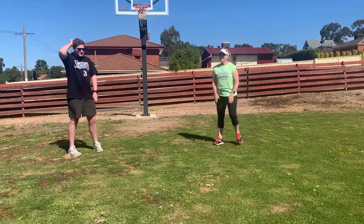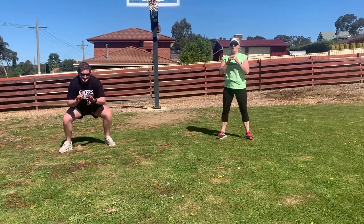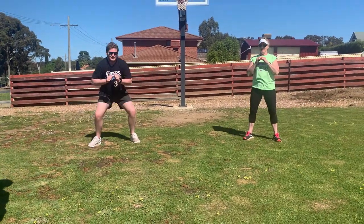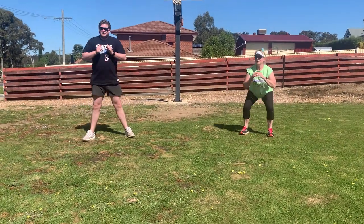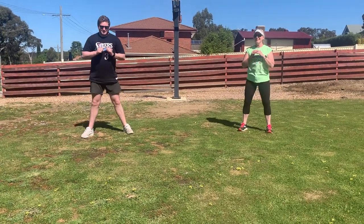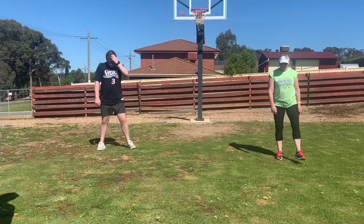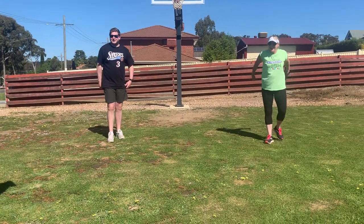Ready for the next one? Yep. So we've got 30 seconds of squats. Go! Encode — good job. Step on, push through. There goes time. Give a little shake out. Feeling good? Yep. Feels good.